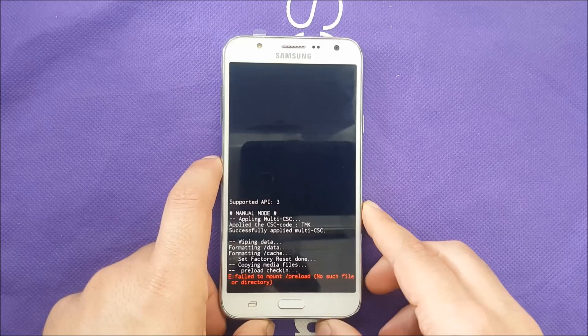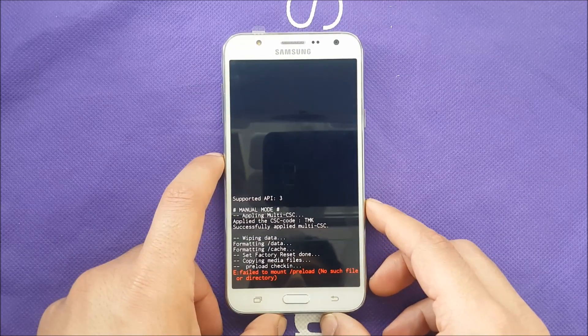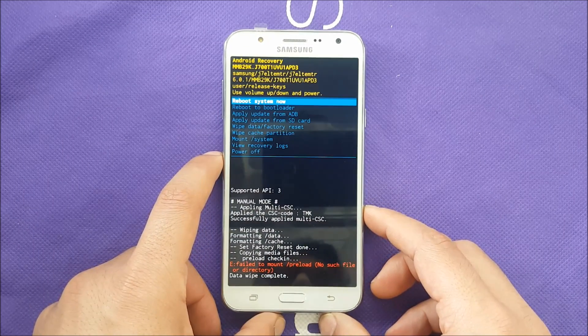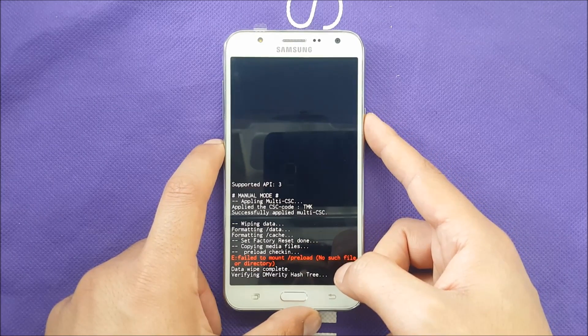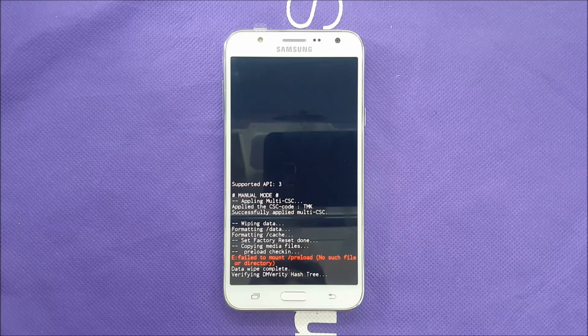The phone is going to start doing the hard reset, erasing everything. After a few minutes you should be back to business. Select 'reboot system now', wait, and it should be fine. That was very much it for this video — if you found it helpful, please leave a thumbs up and subscribe for more videos. Thank you so much for watching, see you in the next one!